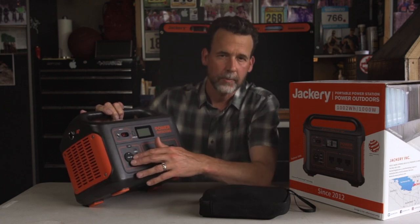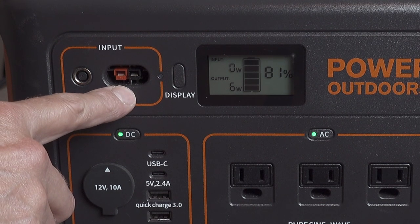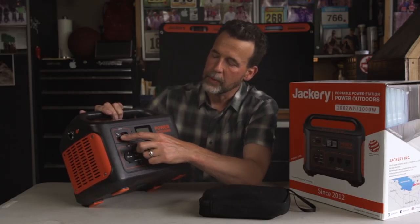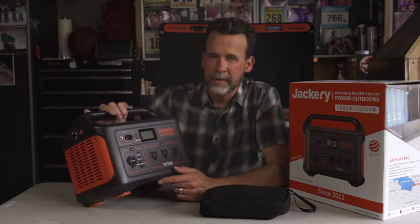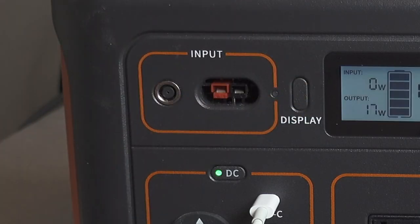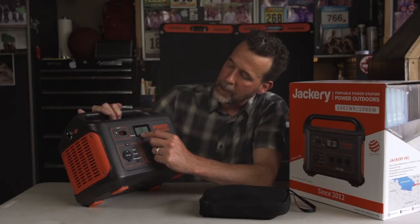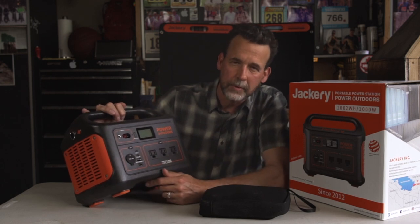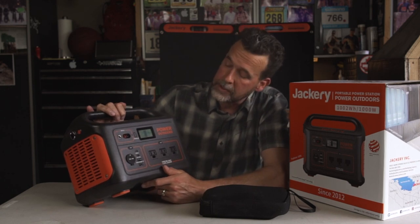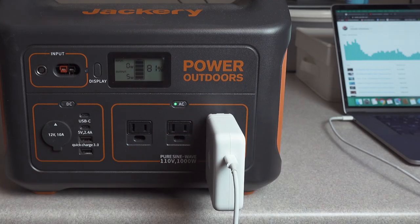You can pretty much open this up and with the ports and all the plugs that come with it from Jackery, you're going to figure out how to use it really quickly. For the input, you can plug in an 8mm cord or an Anderson cable to run your solar panels. It comes with an AC plug where you can plug this into your wall — it'll take about seven and a half hours to charge from completely drained. You can hit the display button and see it's at 96% charge. It gives you the input and output.